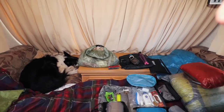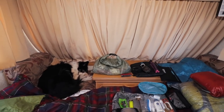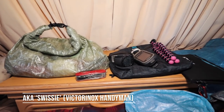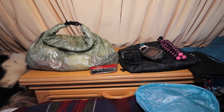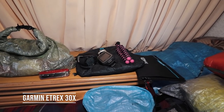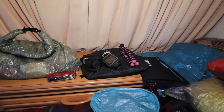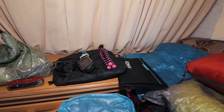Not included in my base weight is my Z-Packs food bag, which just sits on top. Also not in the base weight: a Swiss army multi-tool that I tend to keep in my pocket on a lanyard, my GPS which I don't always bring — it's optional, but I like it for keeping track of miles covered — and a small tripod and a watch.